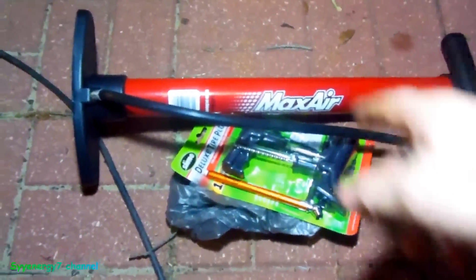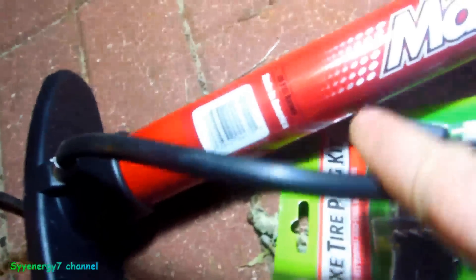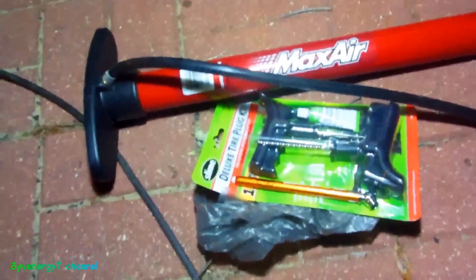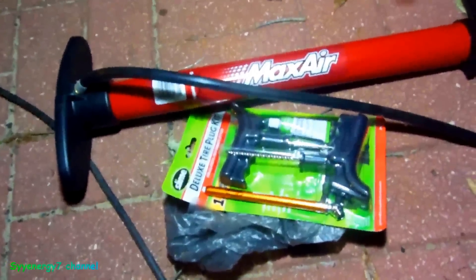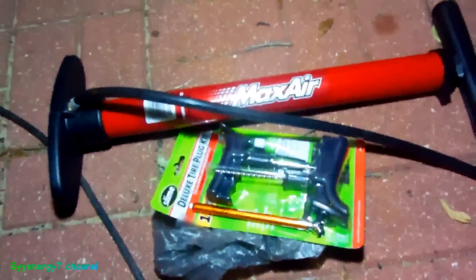I always like taking this too. Look at that - hey, made in America! Well, this is probably not made in America. You know what, everything - but I always have the tire repair kits with me, and a pressure gauge and fix-a-flat.